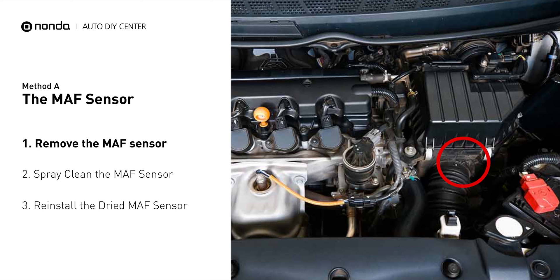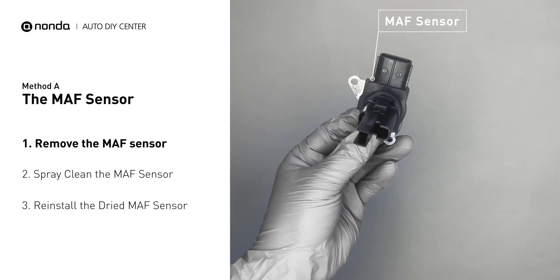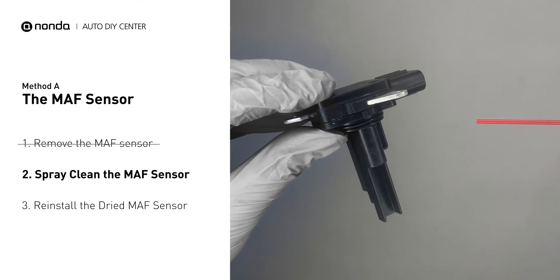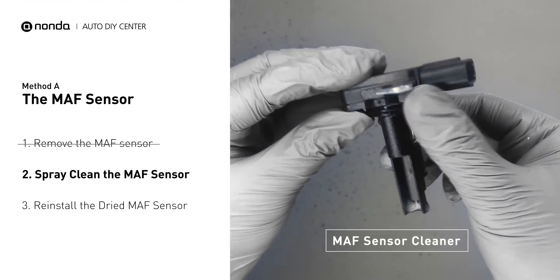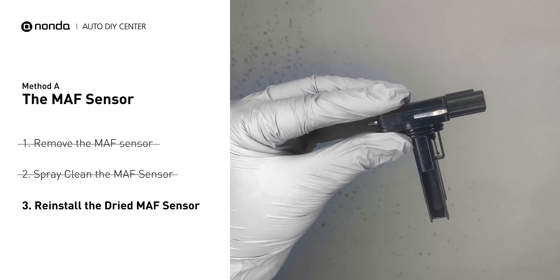MAF sensors are located between the air filter and the throttle body. Carefully remove the MAF sensor from your car and do a quick inspection around. The wire inside often gets dirty and needs to be cleaned. You can spray the MAF sensor cleaner onto the wire perpendicularly to the ground so that it won't damage the MAF sensor. Reinstall the MAF sensor back in the car after it gets dry.